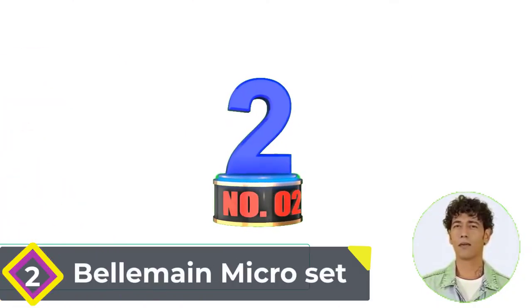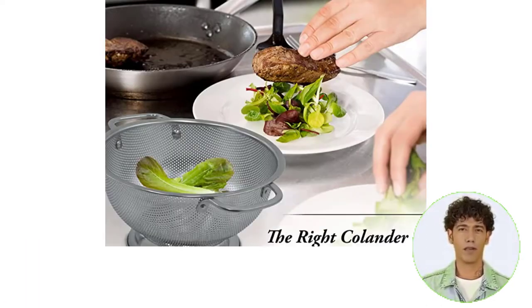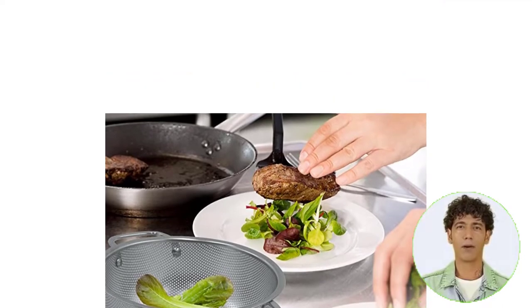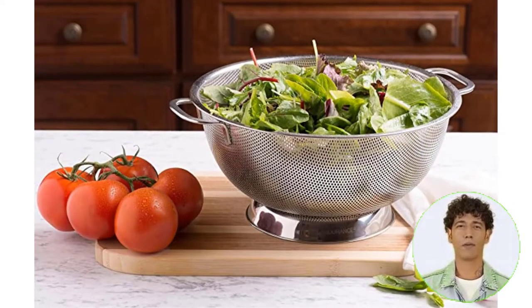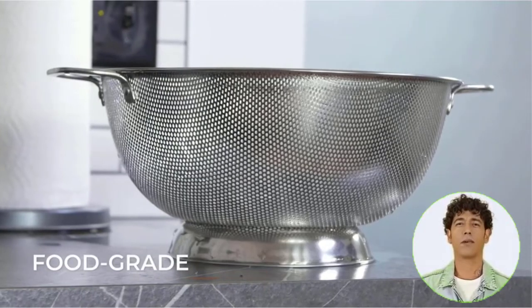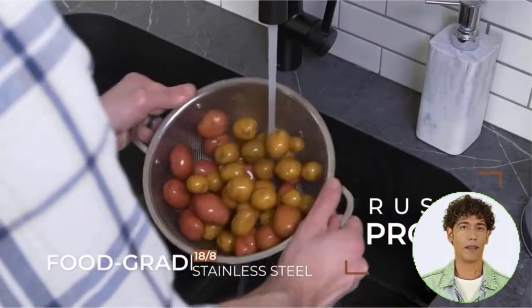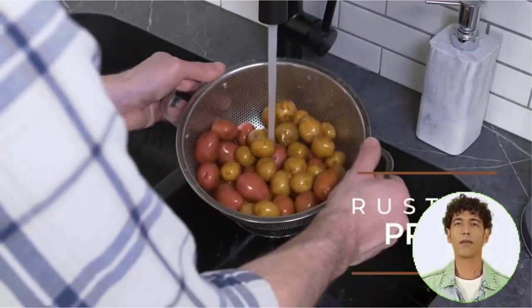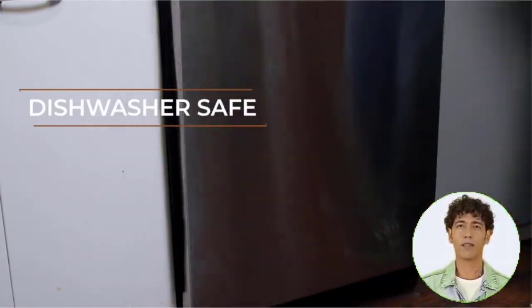Number 2: Belmain Micro Set. The holes will not allow rice or spaghetti to fall through — a significant improvement over mesh colanders and outdated colanders with large holes. They won't become clogged with food and drain quickly. Thanks to tiny, tightly spaced micro-perforations, your food drains quickly without the need to tilt the bowl. The sturdy draining ring base prevents tipping.